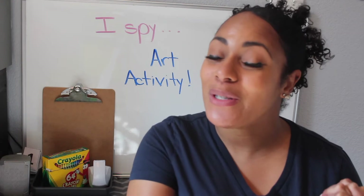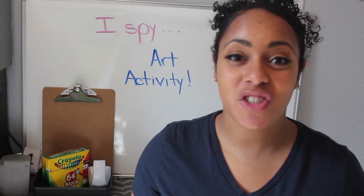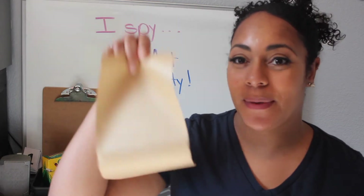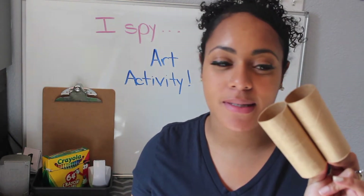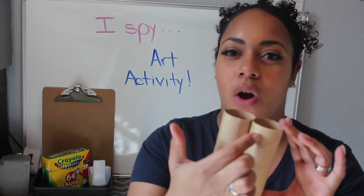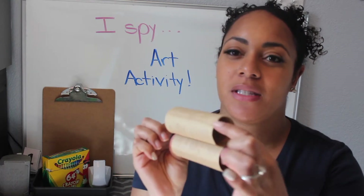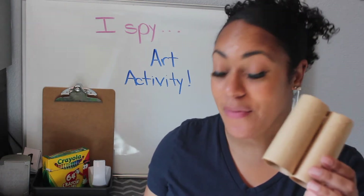So not only are we doing art but we also get to go outside today. For this project you're going to need just a couple of items. You're going to need a piece of paper and then you're also going to need a couple of toilet paper rolls. Here I have my two rolls and they're already glued together. If you don't have any glue at home you can also just use a stapler to staple these two rolls together, but you will be needing two of them.